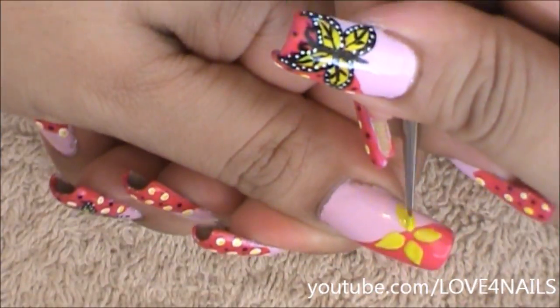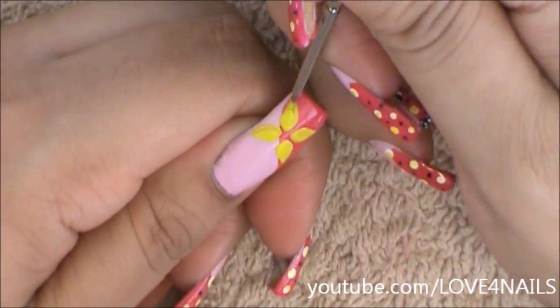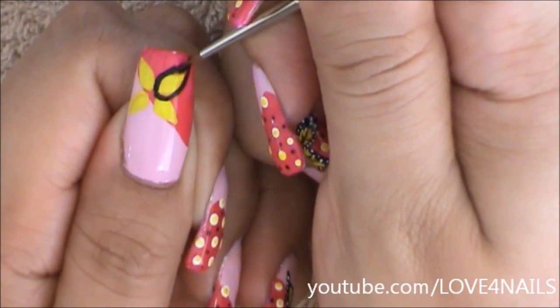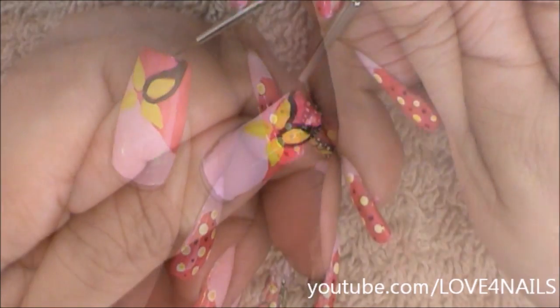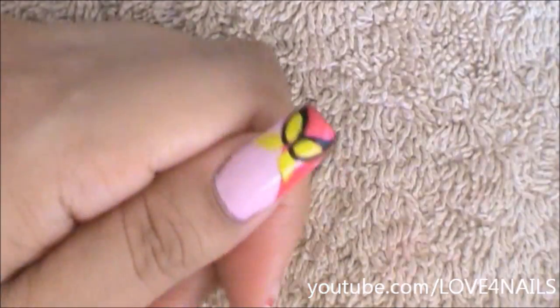Basically it's as if I was painting a four-petal flower. Now I'm going to be going in with a black color and I'm just going to be outlining each of my butterfly's wings. I'm being very dramatic with this outline because later on I'm going to be adding a series of white dots.